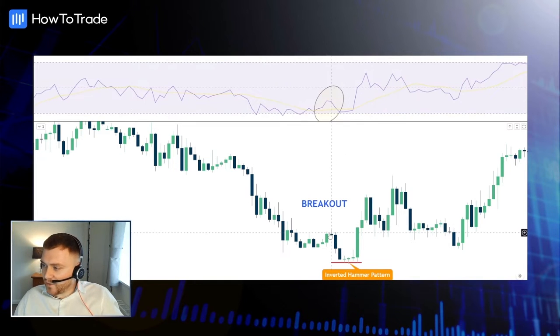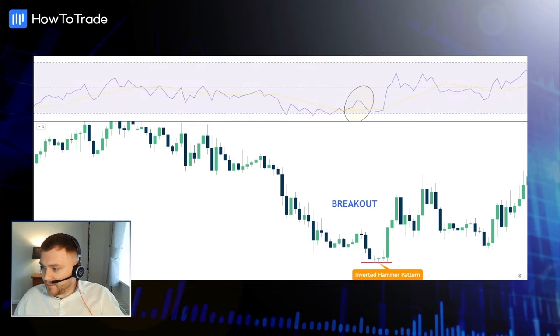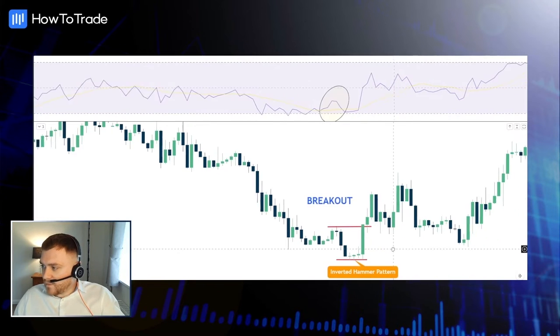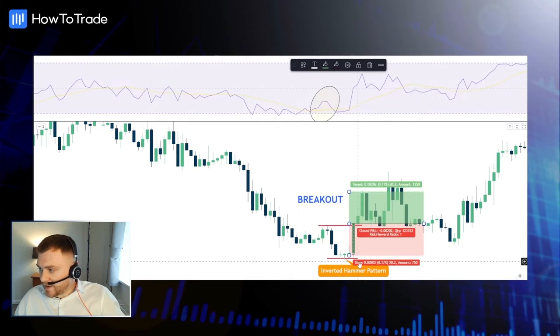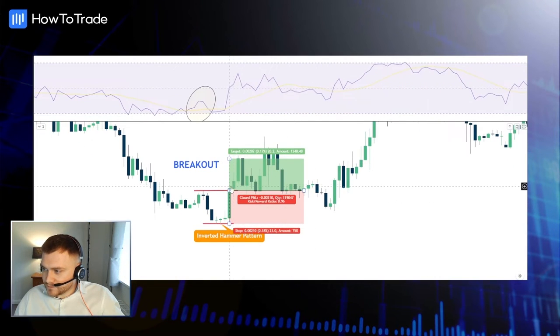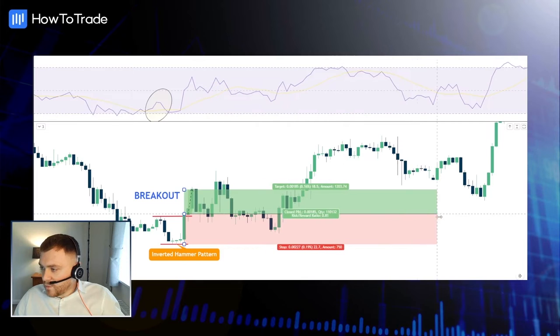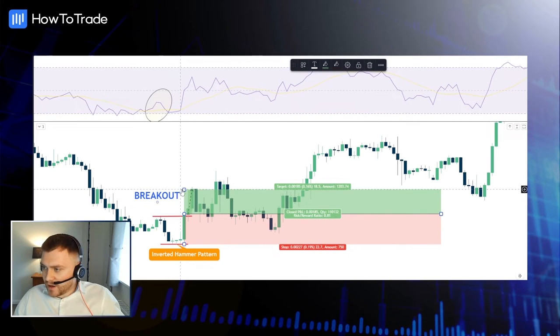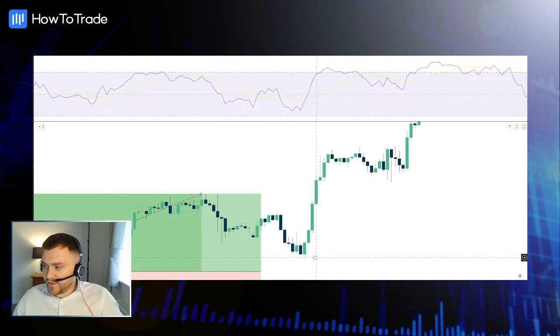Simply speaking, what we can look for is a breakout above this neckline, above this trend line here, which we actually do manage to get. Once we get that breakout above, traders could go long at the closure of that breakout with a stop loss just below that inverted hammer pattern. You can see from that trade we would have been in a little bit of drawdown here, which I'll show you how you can correct. But we managed to get at least a 2.5 risk-reward trade.